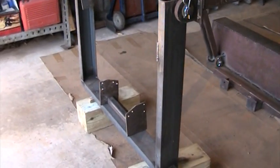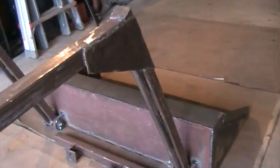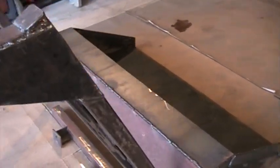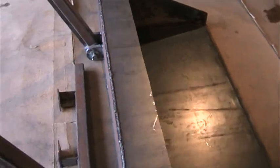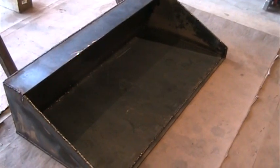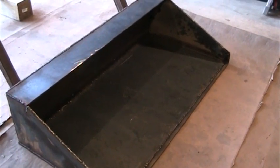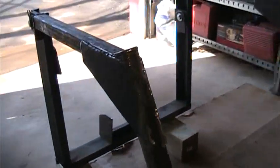I made the front bucket — it's four feet wide, two feet deep, and a foot high. That ought to give me at least the ability to move dirt. I also added these plates here on the corners of my front loader arms to take the stress off.